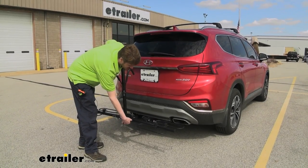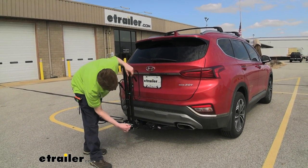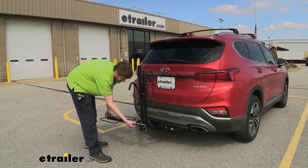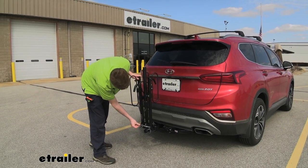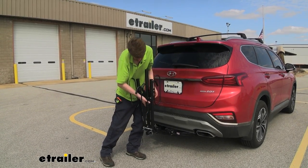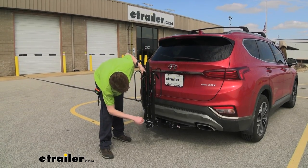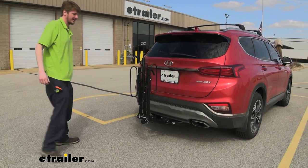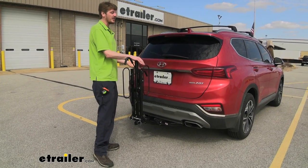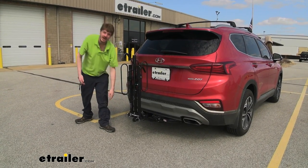This rack also has a storage position to minimize its footprint, whether it's going to be sitting in your garage or left on the back of the vehicle. We can pull the pins, lift up on the arm, and then reinsert the pin in the upper position — this will make it a smaller footprint inside your garage. You can see how much smaller it is now; it can easily sit in a corner and not take up much space, and if you leave it on your vehicle you don't have to worry about the arms hitting your shins.